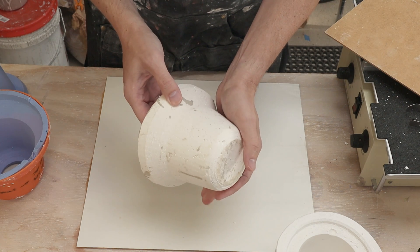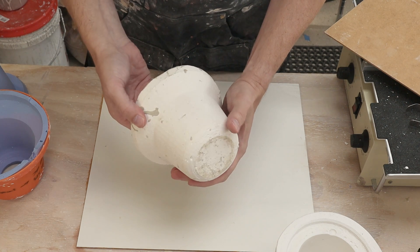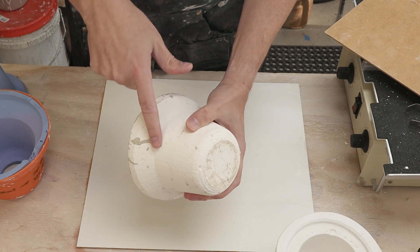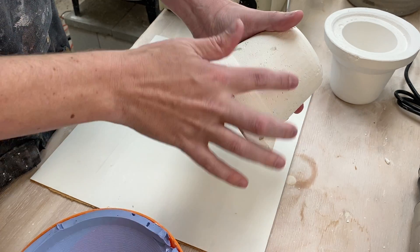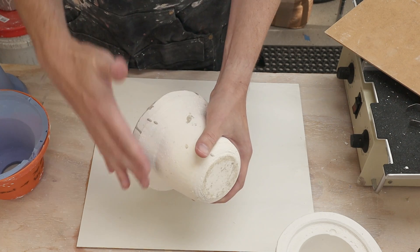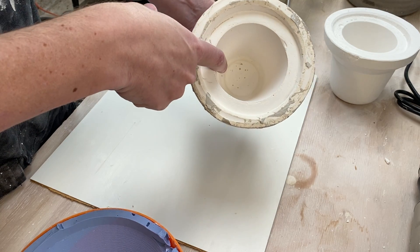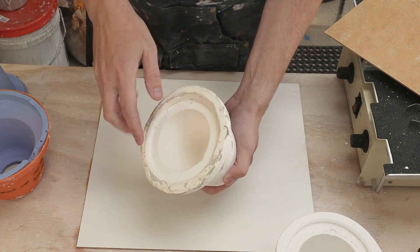For some context, here is my original plaster mold. This is what I've been doing up until this point, and I'm showing the outside of the mold which has all these bubbles. There are tiny little pinhole bubbles throughout the outside of the mold, and since this isn't the casting surface it doesn't matter too much. Unfortunately I also have a bunch of bubbles on the inside and these are transferring into my pots and are kind of annoying.